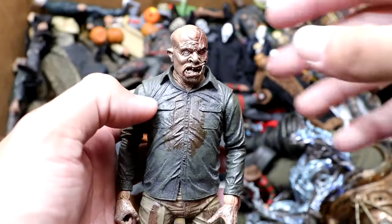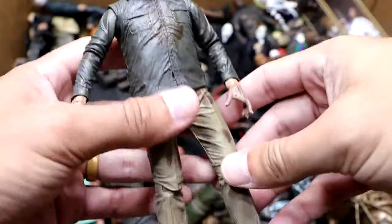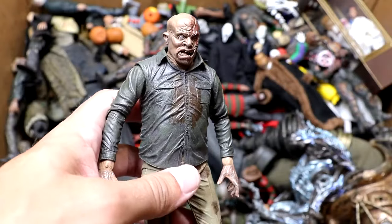Next up is another Part 4 Jason, but he does have his mask off. You guys can see how gnarly he looks — a bit grungy — but he's got his khaki pants on there. Can't get blood on the khakis, Jason.